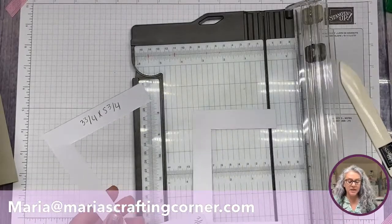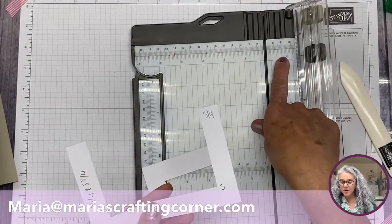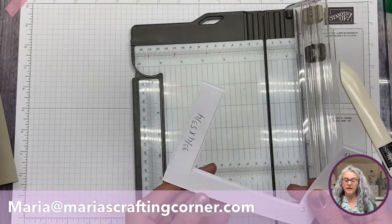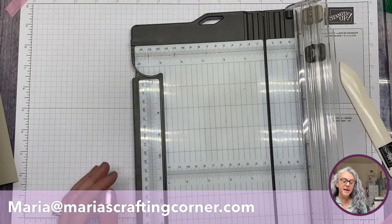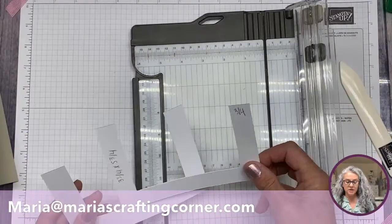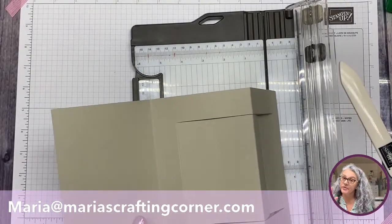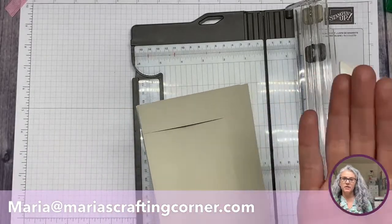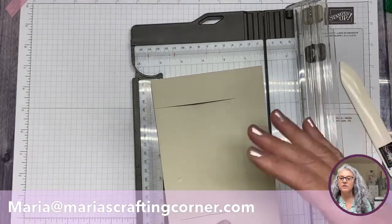The other piece is the same cut but measures three and three quarters by five and three quarters. We'll do the same thing — instead of aligning at seven eighths, we'll align at three quarters and cut at three inches. Just want you to know those are the pieces. One important note: if your paper has a direction, make sure that when you are cutting the other side you take that pattern direction into account.